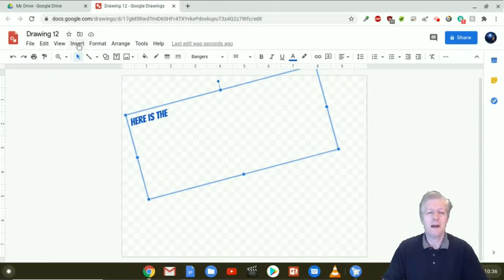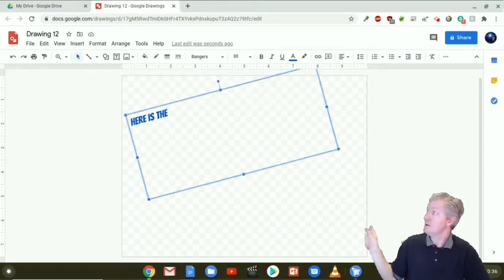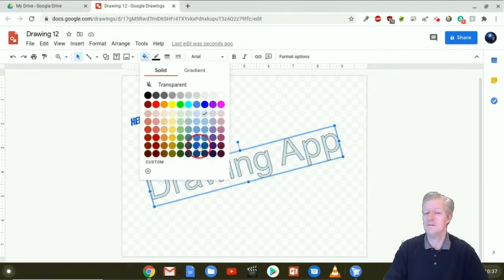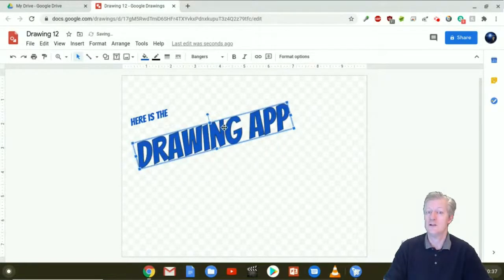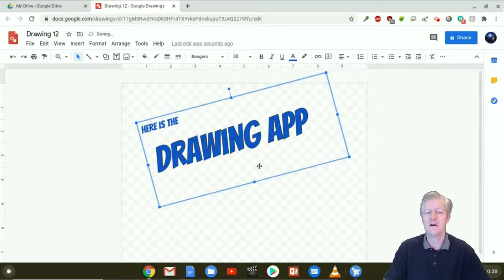After that I'm going to go to Insert and this time choose Word Art, and I'm going to type in 'Drawing App', hit Enter, and it inserts into my workspace. I'm going to rotate it to 345, change the fill color to dark blue to match the other text, and go back to the font selection — Bangers is right at the top since I just used it. I'm going to drag it up and you'll notice alignment lines telling you when you're in the center of your workspace. A crosshair means you're exactly centered — I'll set it down right there, then move my text box a little bit.